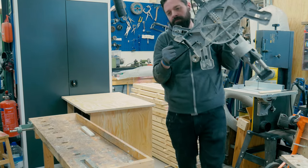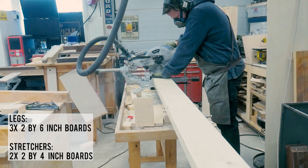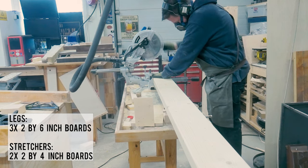In this episode I will build the whole base and glue the outer frames together. Each leg is going to be made out of three 2x6 inch boards glued together, while each stretcher — both short and long — is going to be made out of two 2x4 inch boards.